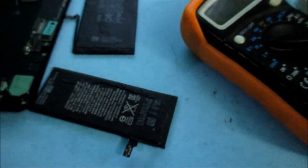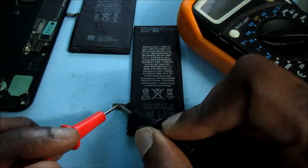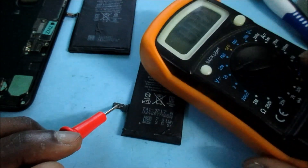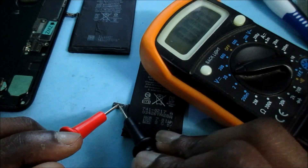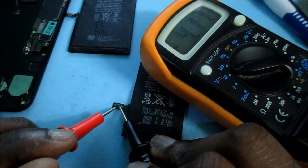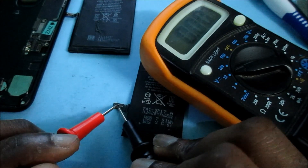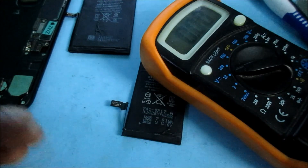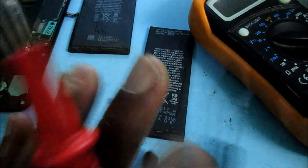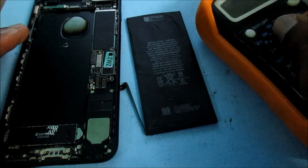Just to show you what a working battery reads like — this is the iPhone 6s battery, let's go ahead and test this. You can see we are getting 4-point-something volts there, and that's pretty good. That's what a working battery should give us.